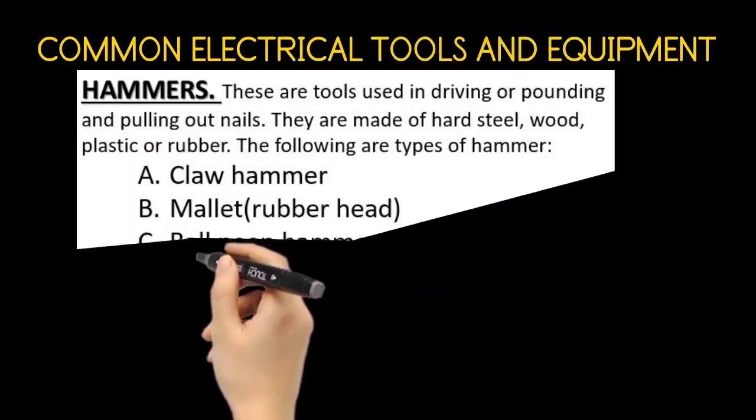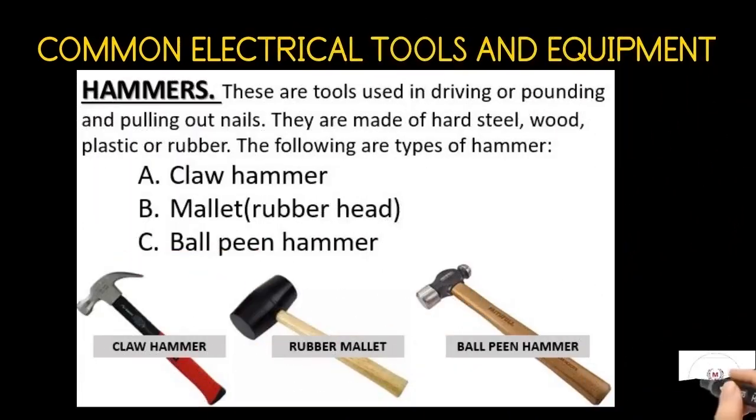The hammers. These are tools used in driving, pounding and pulling out nails. They are made of hard steel, wood, plastic or rubber. The following are the types of hammer: the claw hammer, the mallet, and the ball-peen hammer.